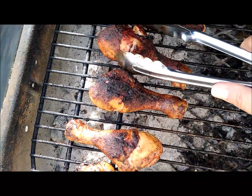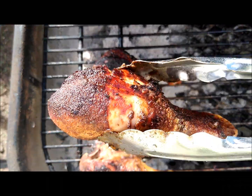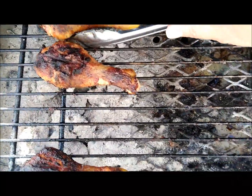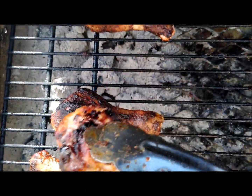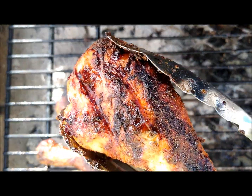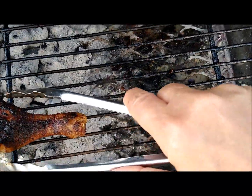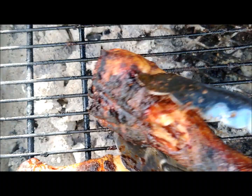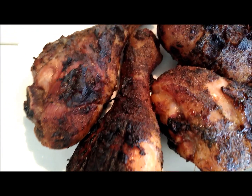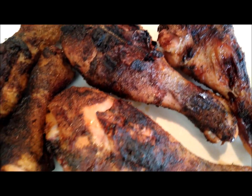Okay, there it is. Done. About 10 minutes. There they are. I could almost eat every single one of these right now.